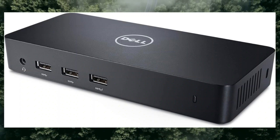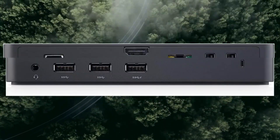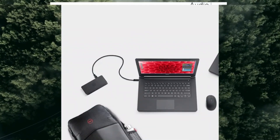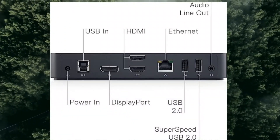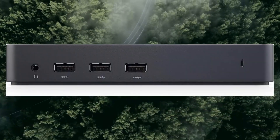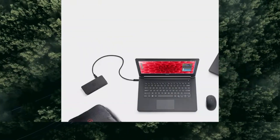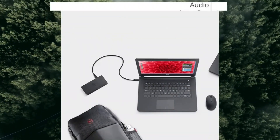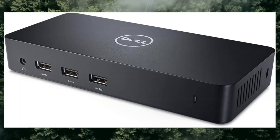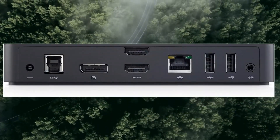Dell USB 3.0 Ultra HD/4K Triple Display Docking Station, D3100, black. Brand: Dell. Color: black. Hardware interface: USB. Compatible devices: Dell notebooks/tablet PC. Total USB ports: 5. Item dimensions (L x W x H): 20.7 x 15 x 11.2 inches. Number of ports: 5. Item weight: 10.08 ounces. Total HDMI ports: 1. Wattage: 4.5.